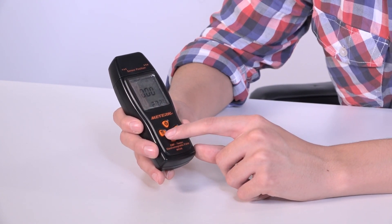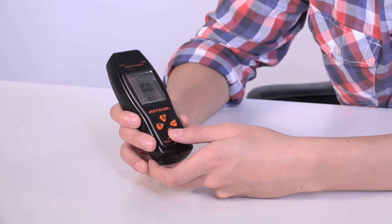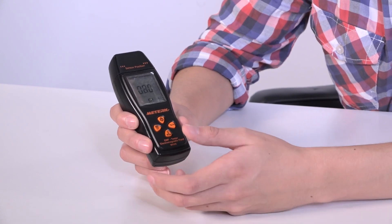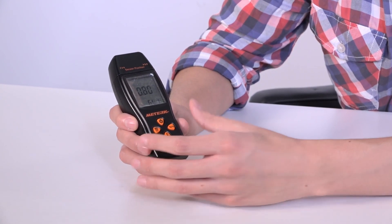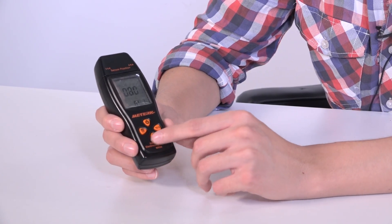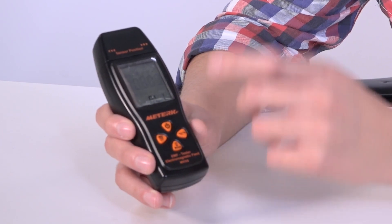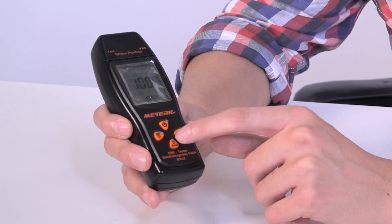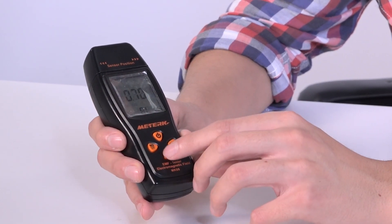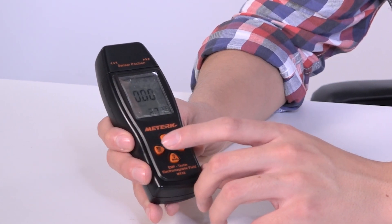The second function of this button — the long press — is that if you hold it pressed, you can change the settings with the up and down buttons to set the limit at which you want the sensor to start beeping. The sensor will start beeping once we go over the level we set on the tester. So for example, we'll leave it at 0.5 microteslas. Once it's set, we just press this again and it will be saved.